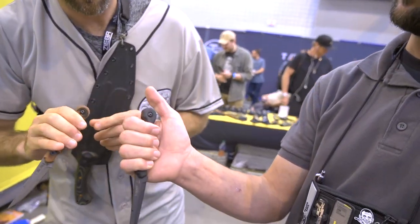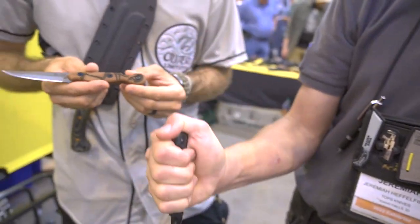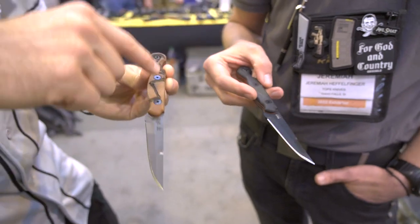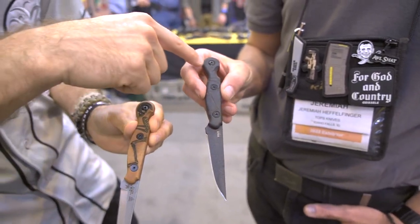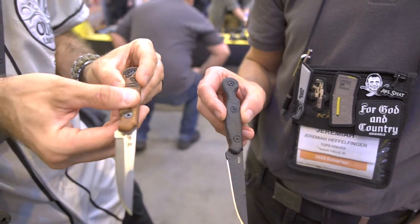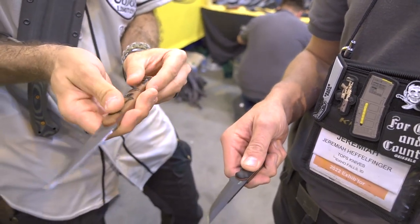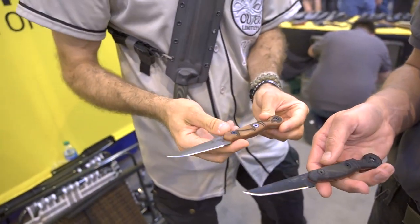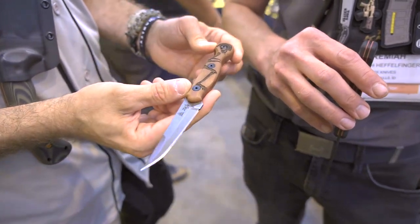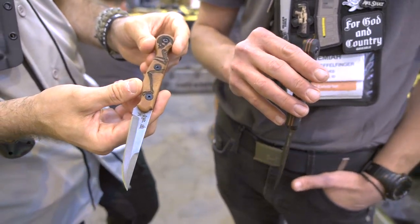The reverse grip is thumb over the top, so when you're getting into something or someone you're not going to slip down on the blade — that's smart. The logo laser engraving on the handle is subtle but deep enough, and it actually aids in a little bit of grip and purchase. That's Ed Calderon's logo — the sneak reaper, a semi-religious occult-style design that's kind of his thing.